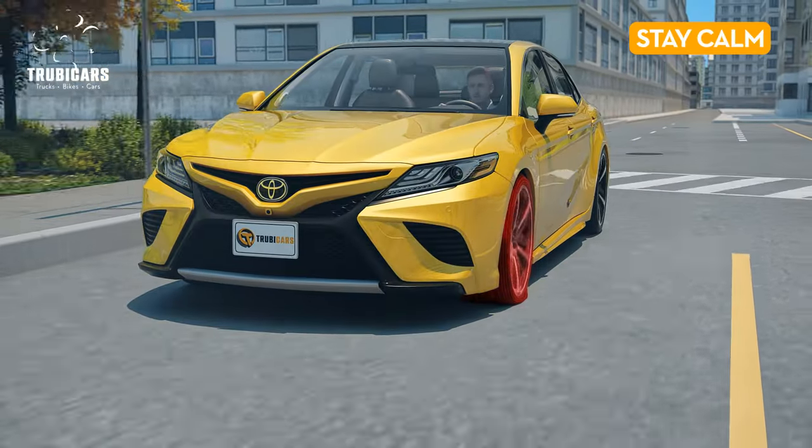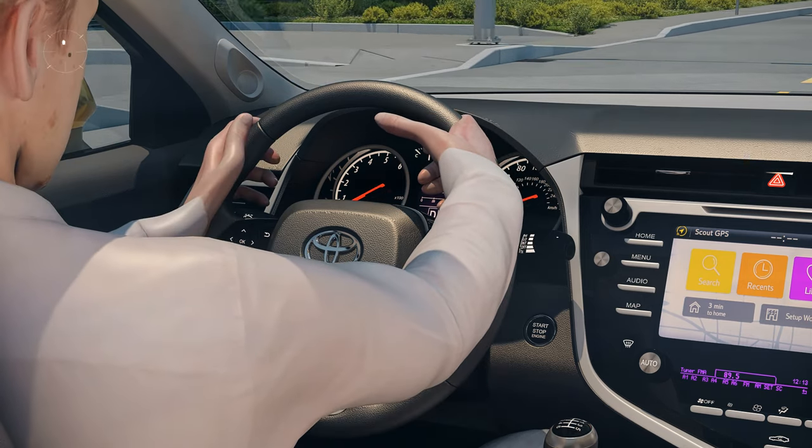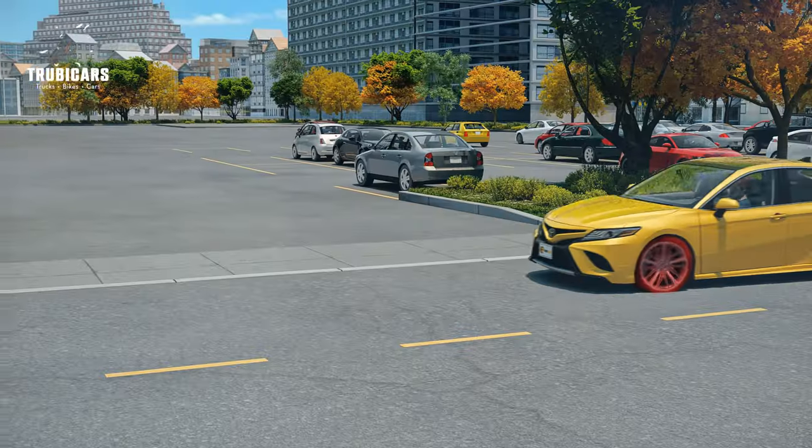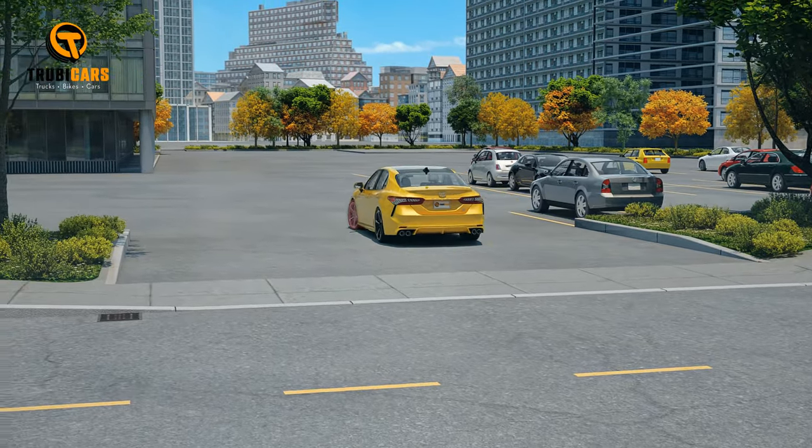Stay calm. If a flat tire strikes while you're driving, keep a firm grip on the wheel and avoid slamming on the brakes. Let the car slow down gradually, or if it's safe, pull over to the side of the road.